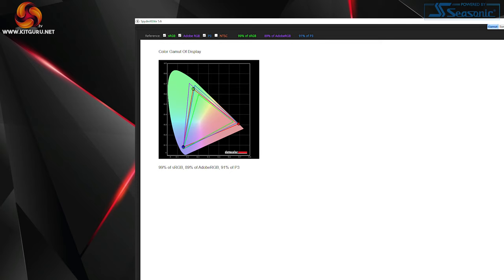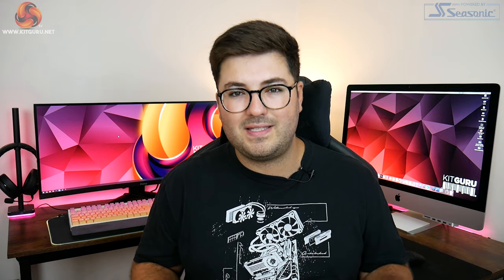Color gamut is also very good, hitting 89% Adobe RGB coverage and 91% of the DCI-P3 color space. The only slight quirk is that sRGB coverage came in at 99% rather than the 100% we typically expect to see, but honestly that's not a huge problem.